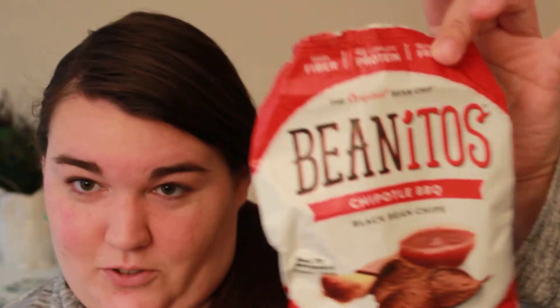So anyway, we're going to start with the chips. If you remember, those chips were the Be-Nitos — two of them. I went ahead and opened them already so I wouldn't be ripping a bag open on camera. So let's start with the original black bean with sea salt and see what these taste like.